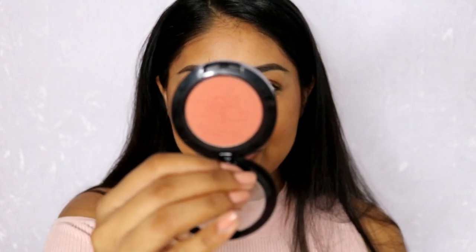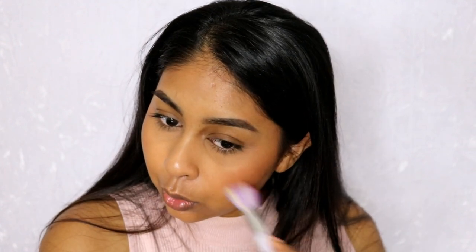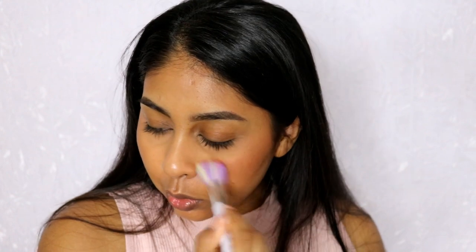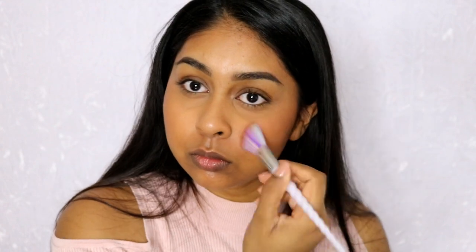That's my bronzer done. For blush I'm going to use the MAC Primark blusher in Muscovado with a simple brush, then take your powder brush if need be to quickly blend it into place.